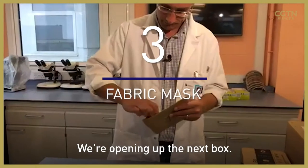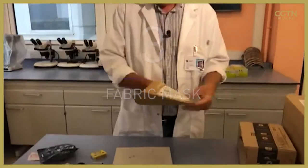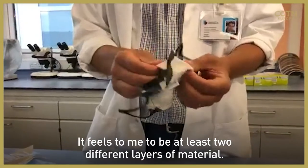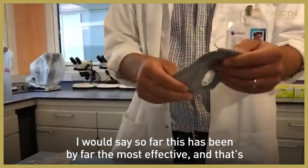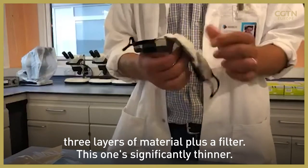Opening up the next box. This feels to me to be at least two different layers of material. So far this has been by far the most effective — that's three layers of material plus a filter. This one's significantly thinner.